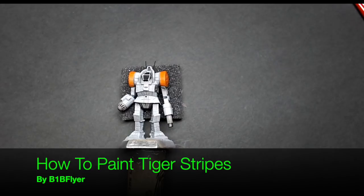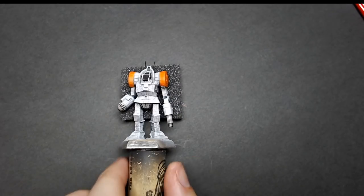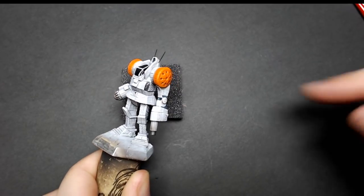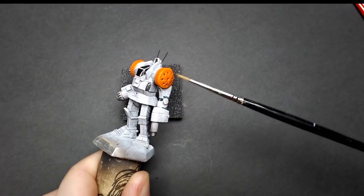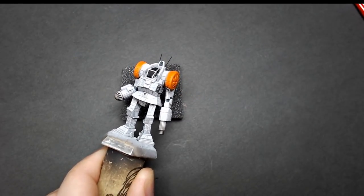Hello everyone, B1B Flyer here, and in this tutorial I'm going to talk about how to do tiger stripes. I've got a Zeus I've been working on. I've been doing some white and now it's time to start doing the accents, which is going to have some shoulder tiger stripes on the arms as well as the upper arm area. I'm going to show how to put the orange down first and then how to do the tiger stripes.